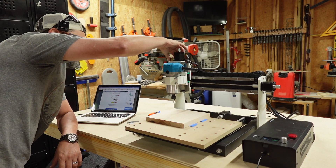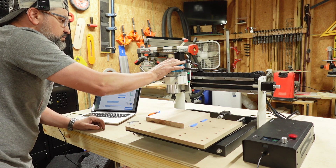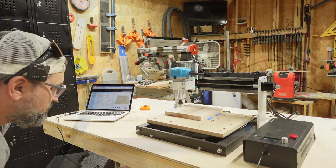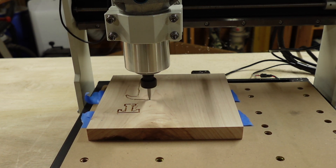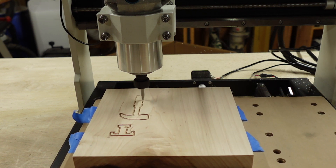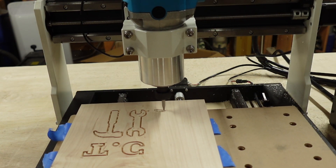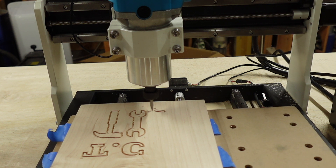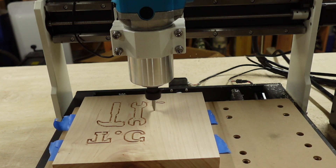Put the Z-probe away in its spot. Set the new X, Y zero. Turn the spindle on. Alright guys, I'm way back here — I don't know if you can notice it but it's cutting in reverse. I totally messed up the settings. Let's cancel this cut, flip that piece of wood over, and redo this project the right way.